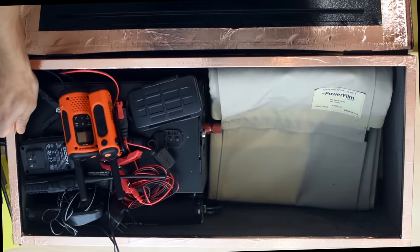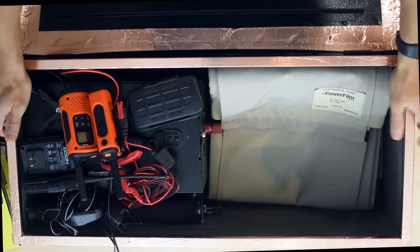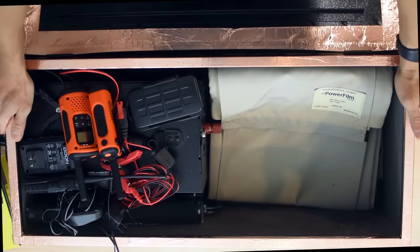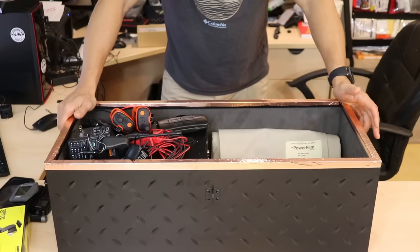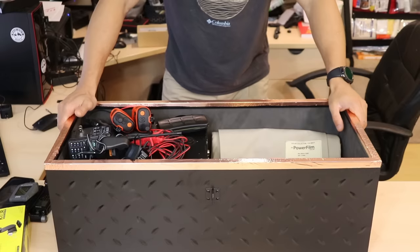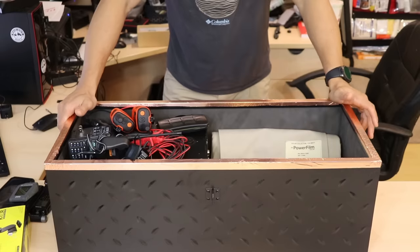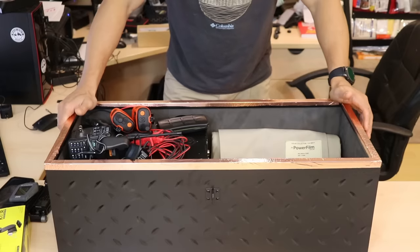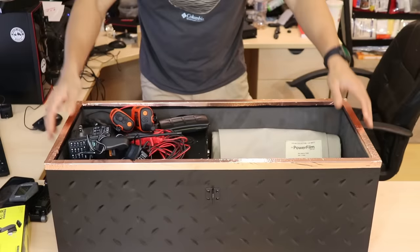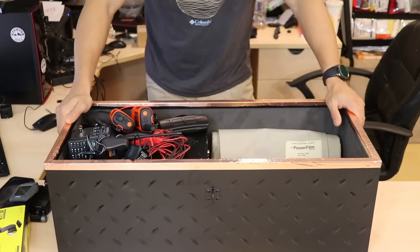You can scale a Faraday cage up as big as you want — there's no limit. There are people making their garages into Faraday cages. In fact, if you have a garage with a metal exterior already, that in itself is kind of a Faraday cage, so long as nothing inside is touching the sides of the building.